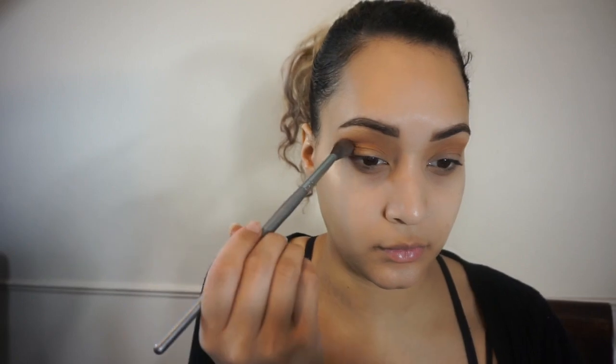Continuing to blend that color out, I'm using a fluffy brush with no product on it to make sure that I don't have any harsh lines. I'm then going to pick up my Sephora Collection Pro Blending Brush in the number 27 with the color Pukey to intensify the crease.